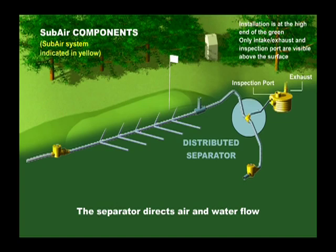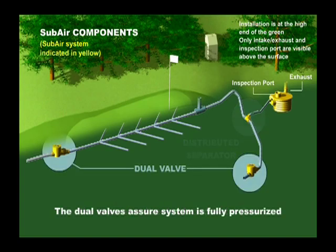A distributed separator separates the air from the water so that the air flows to the SubAir vault and the water drains to an outfall. A dual valve is installed at the end of the outfall pipe before the pipe enters a drainage basin. This valve provides an airlock so that the drain system is fully pressurized.